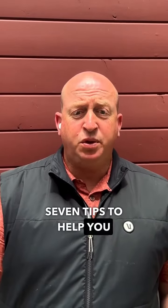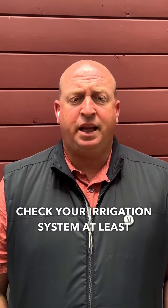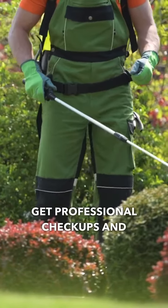Seven tips to help you save money with your sprinkler system. Number one: develop a schedule. Check your irrigation system at least once per season, and get professional checkups and maintenance when turning on or off your sprinkler system.